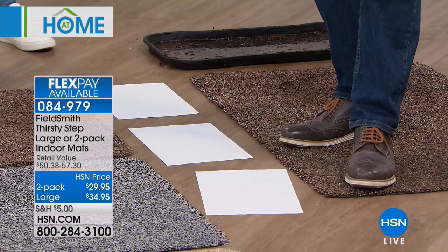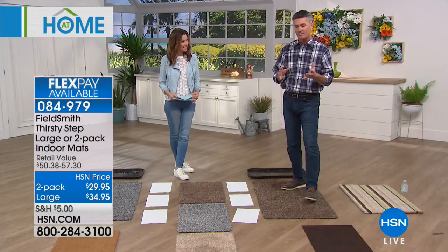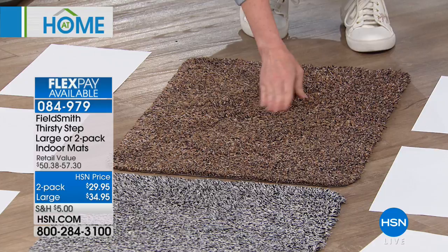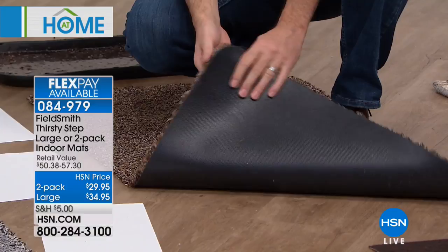When you get these home, wash them first. That activates the water-absorbing fibers. Then as they get dirty again and again, you continue to wash them. Because as mentioned, it has that rubber back, so you can see the thickness of all those fibers to absorb the water, mud, grit, and sand.